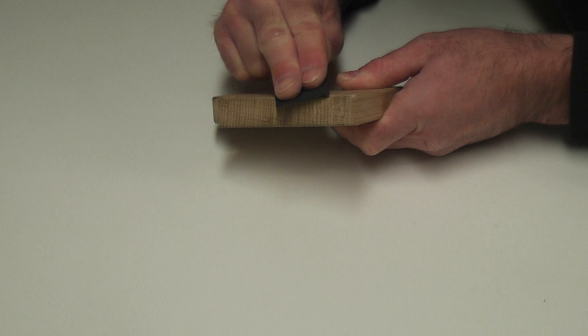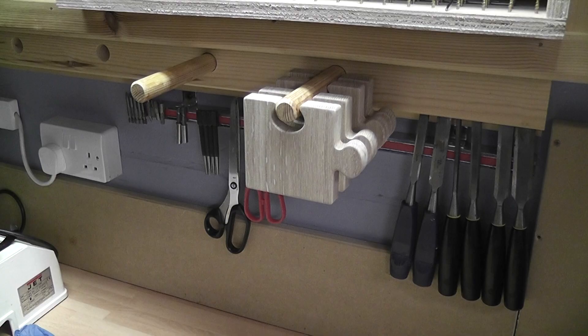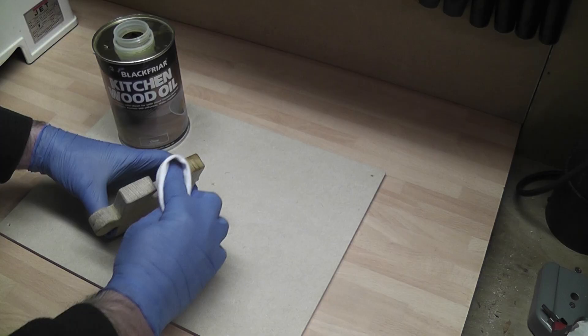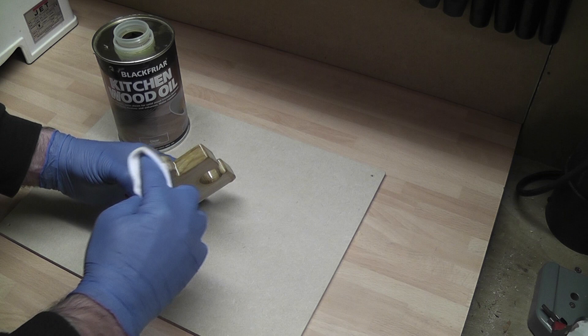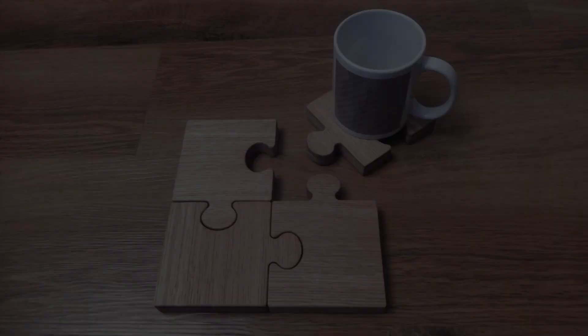The coasters are then hand sanded and cleaned using a dedicated soft vacuum brush. Finally, a couple of coats of oil are applied to give long-lasting protection to the coasters. Making jigsaw coasters — not so puzzling after all.